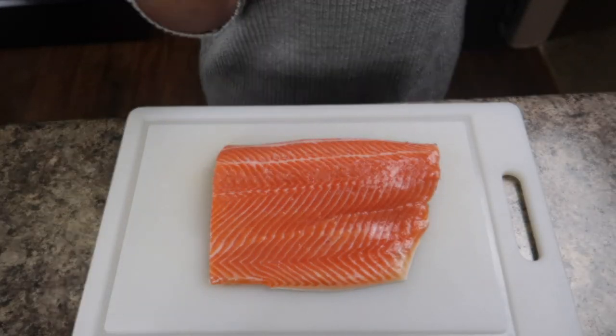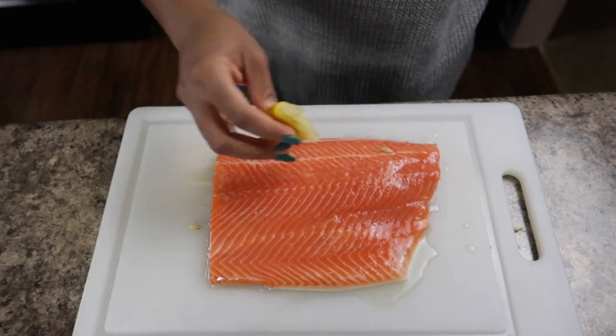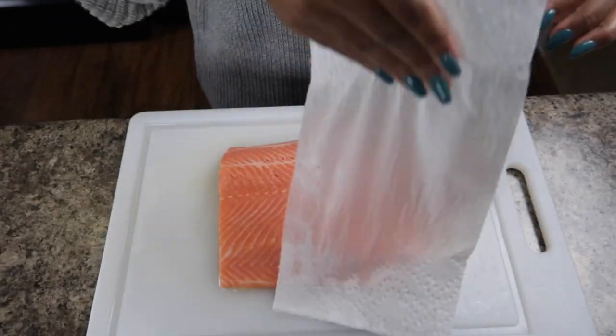The very first thing I like to do with the fish is remove it from the pack, rinse it off, put it onto my cutting board, take a lemon, cut it in half, and squeeze it on there. This really helps to eliminate that fresh fishy smell and taste, and also any slimy residue. I like to let that lemon sit on there for maybe 10 to 15 minutes, then rinse it off completely. Now it's time to season our fish.